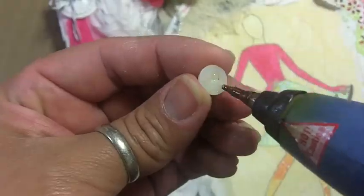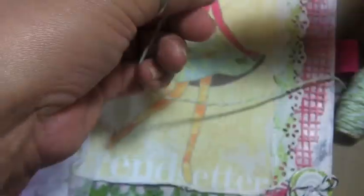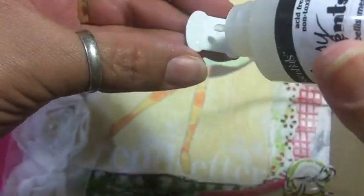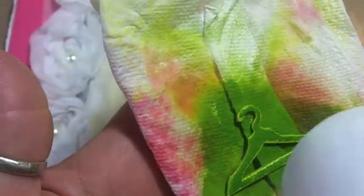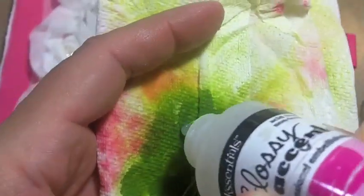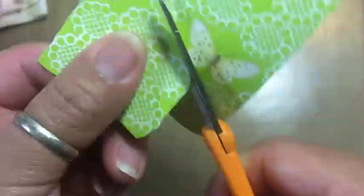This is the green twine — I glued it down to the back and rolled it around to measure it, then cut it off and put glossy accents on it to let it dry. I'm adding Mr. Huey's leaf green to this piece and heat setting it. It was already painted white so it doesn't cover all the way, but it looks more shabby which I like. Some more glossy accents and let that dry.